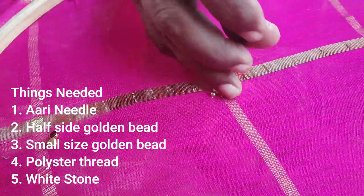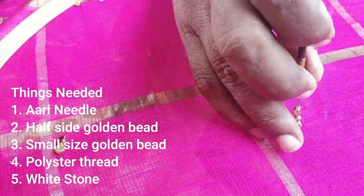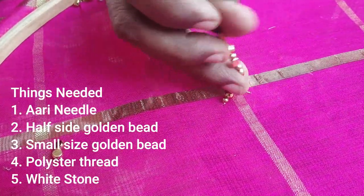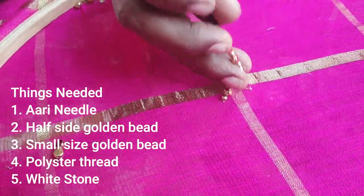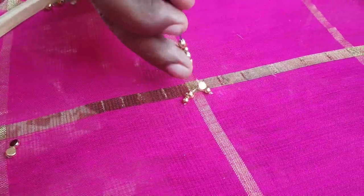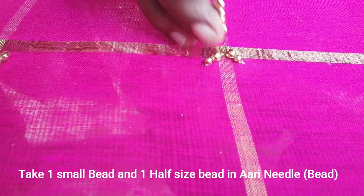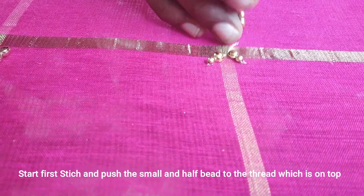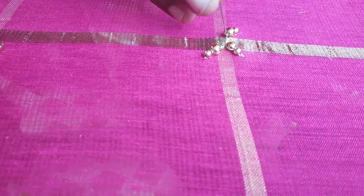We fix the corners in all 4 corners. Next is half bead. We fix the corners in all 4 corners. We put a stone in the center. First, we fix 6 beads in the center. We fix 4 corners in the center.